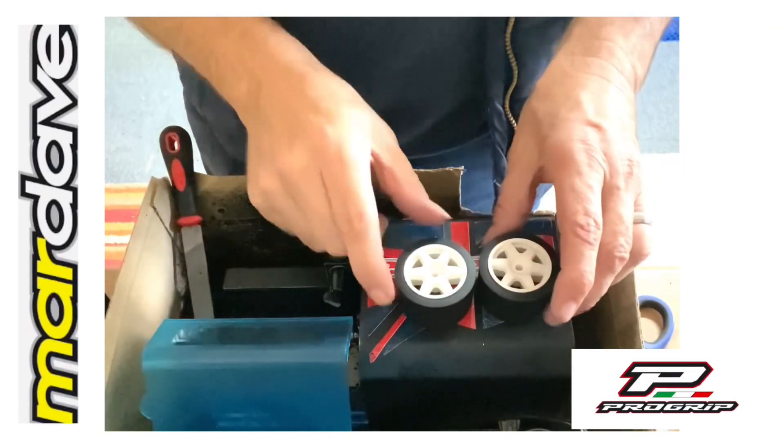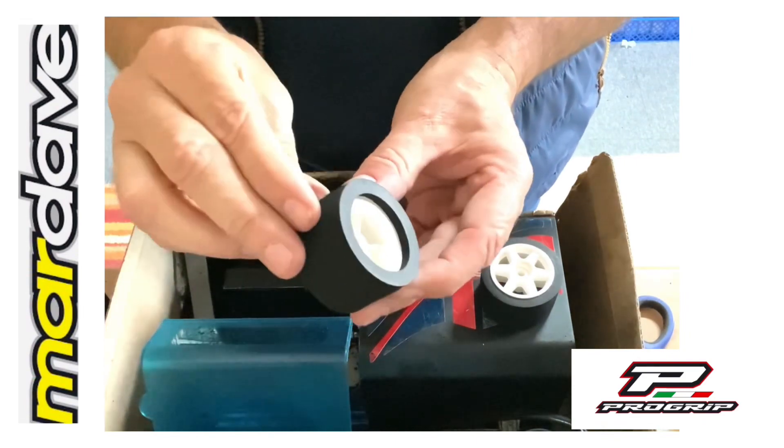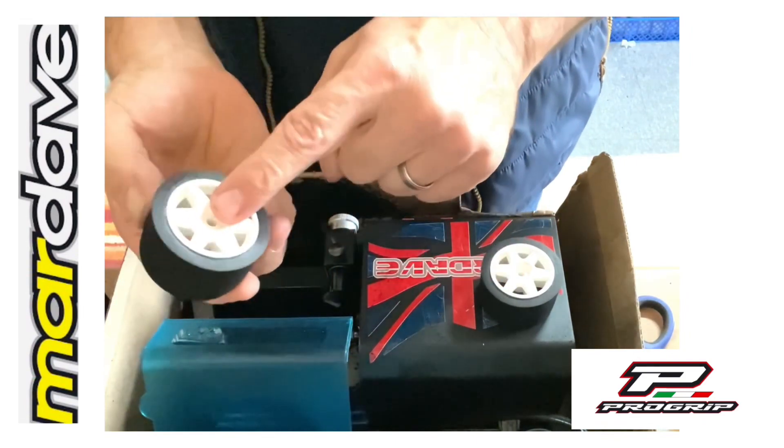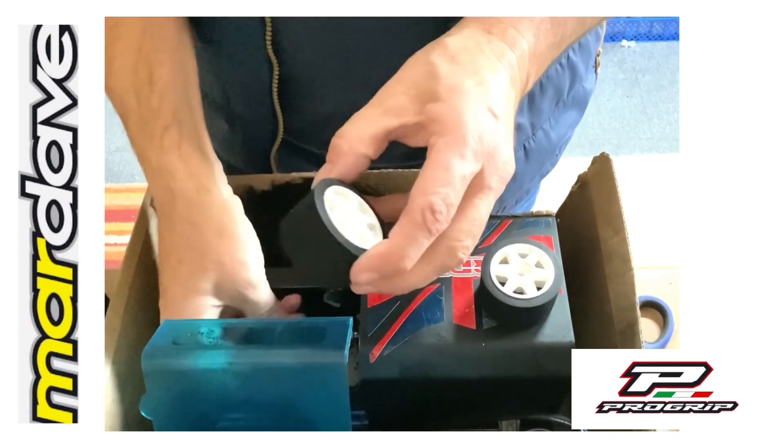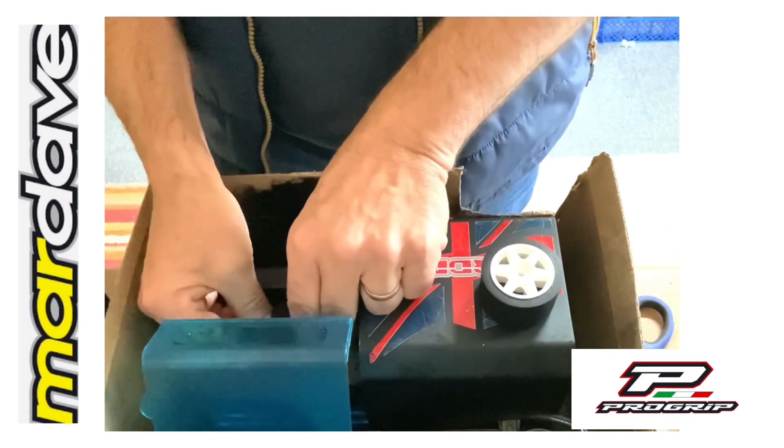Step four: truing and trimming off the inside edge. What I tend to do is put the wheel so this side is facing the adapter on your tyre truer, then pop the nut on.